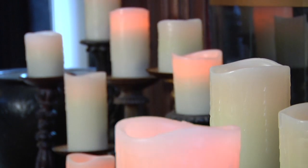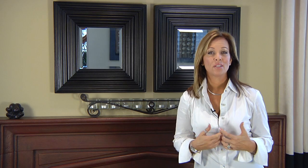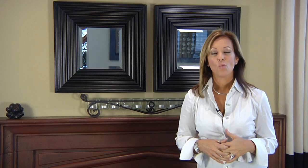Hi, I'm Kelly Ellis of Kelly Ellis Interiors, and this is how to decorate your fireplace with candles. There are several ways you can do this — either on the mantle or the hearth. Both have great impact depending on what you have.